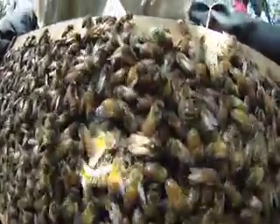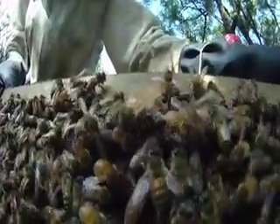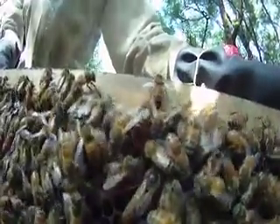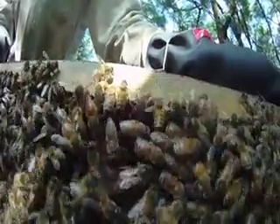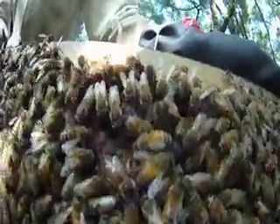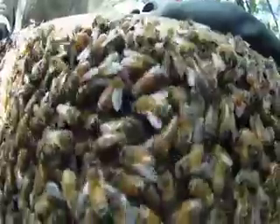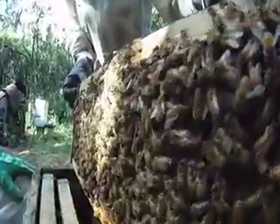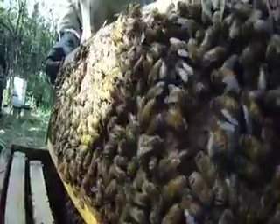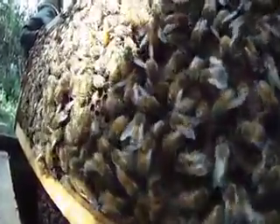There she is right there — see her? Perfect, beautiful shot of the Queen. That, my friends, is the Queen. She's walking up. I'm going to shade her a little because I don't think she likes the light. That's what everybody looks for — a beautiful Queen. Look at that. The matriarch of the hive, she's cruising, just checking stuff out. Beautiful Queen, beautiful hive, mellow hive.